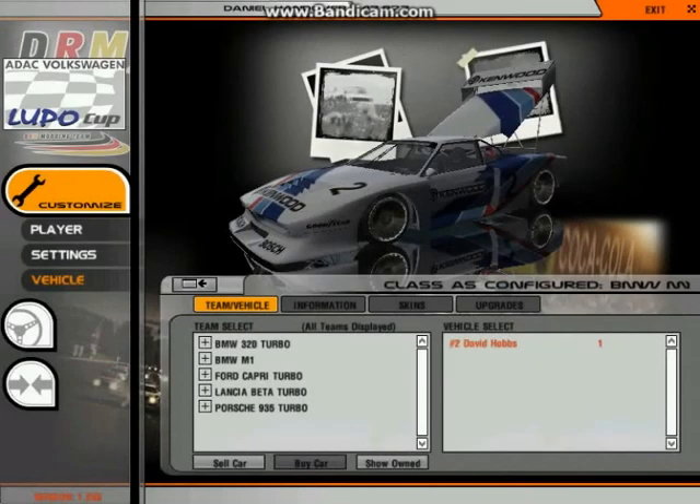Hello and welcome to a new series by Failrace. This time we're going to be looking into one of the most popular PC racing sims ever created — we're going to be looking at rFactor. We're going to be doing various mods, mods for tracks and cars we're going to be reviewing, that people have recommended for us to review. The first episode we're going to be reviewing the DRM mod from the DRM modding team.